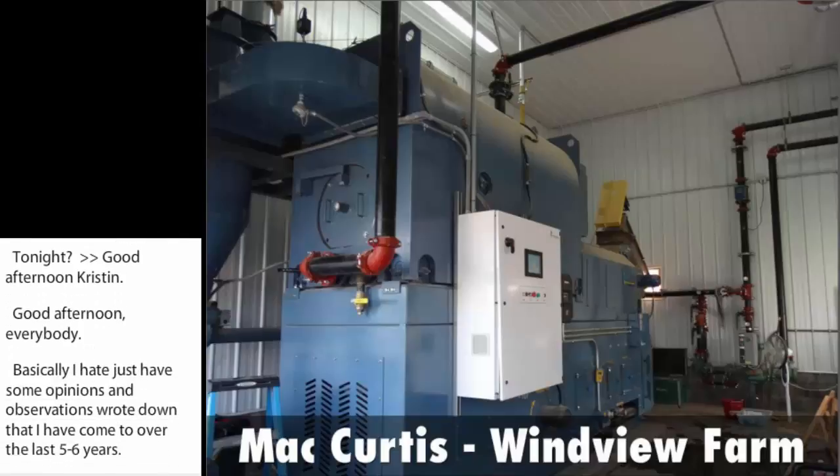Basically, what I've done, I've broken the litter burning process down into three segments: litter itself, the combustion unit, and the heat exchangers. And I'll start with the litter.